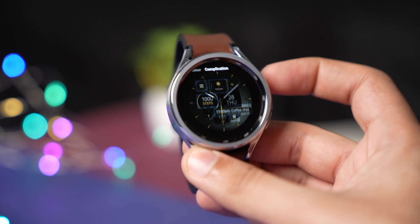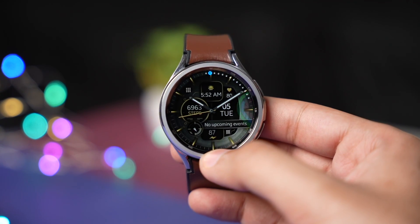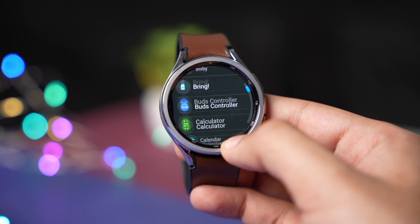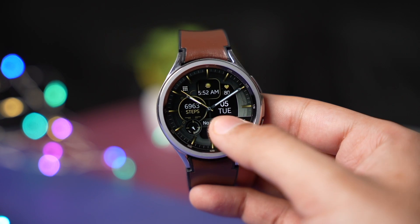This is Dream 132, available on the Google Play Store. Just drop a thumbs up and comment down in the comment section to be selected as a lucky random winner for this watch face. That was all for today's episode — catch you guys in the next one, until then bye bye!